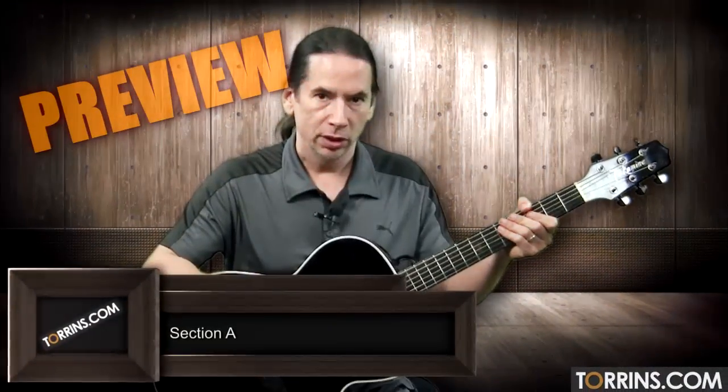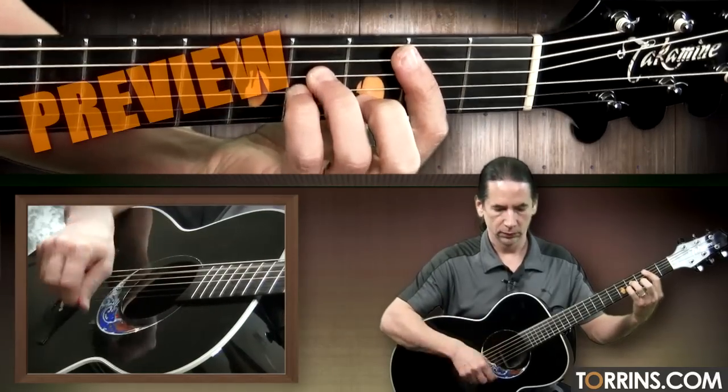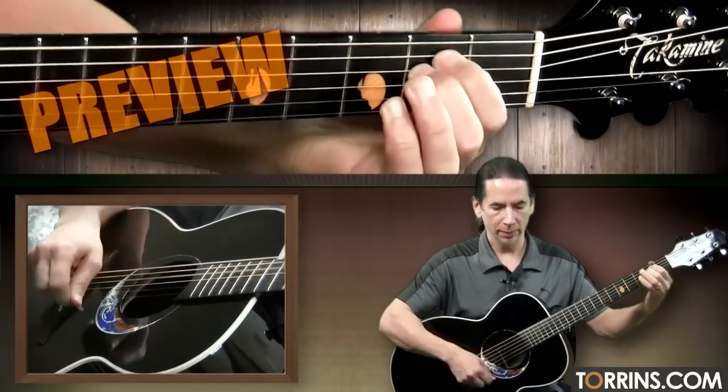So the next section is Section A here, and it's going to start with a B minor.